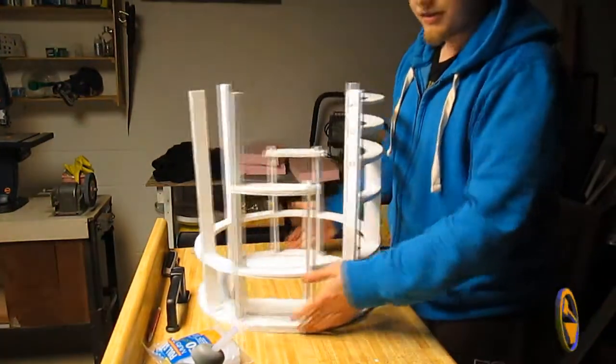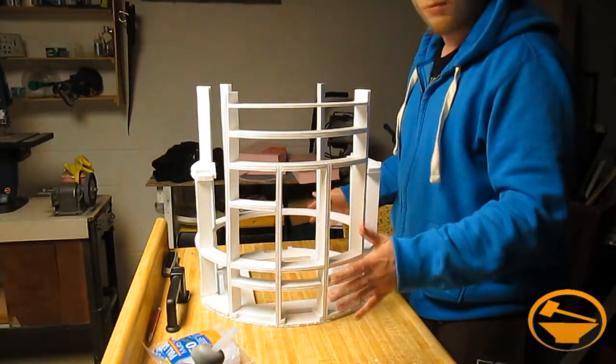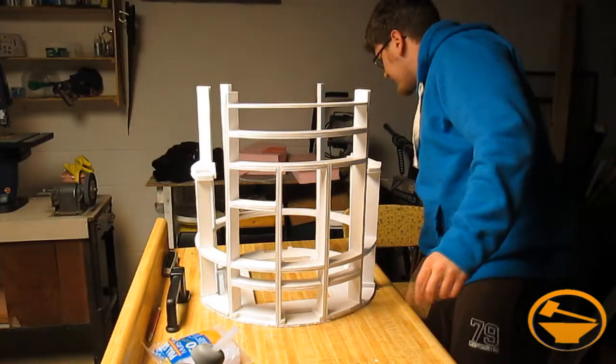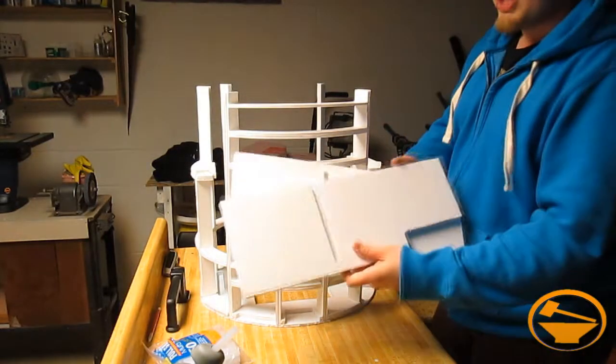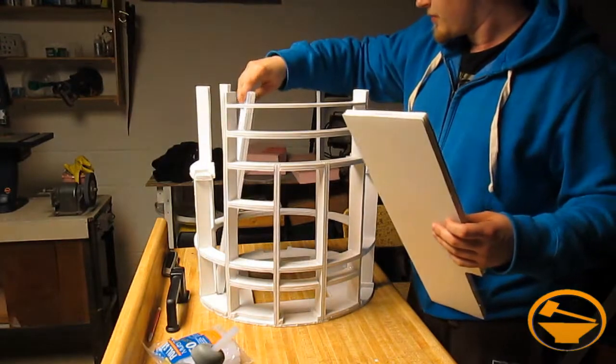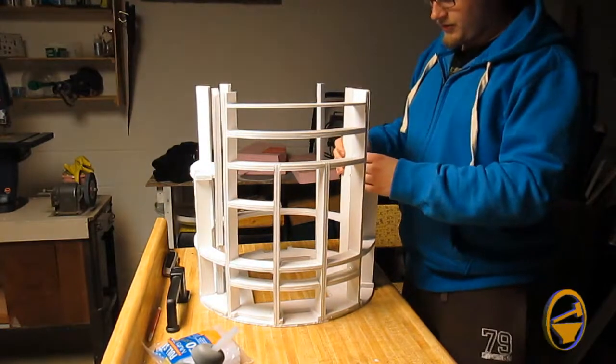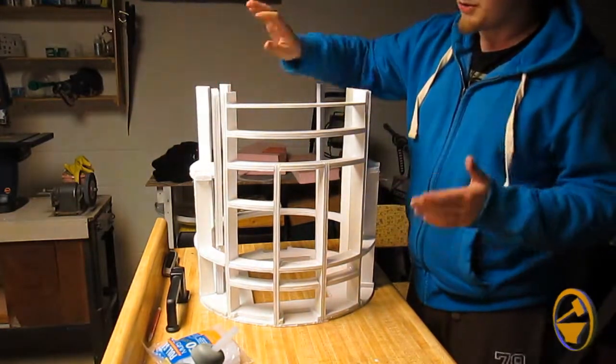There you have it, guys. Our R2 frame is almost complete. I said almost complete because there are still a few parts left. We have to get those HJ parts in there, which go on the inside here, and I still have to figure out which way those go. But that looks about right — we don't know for sure yet.